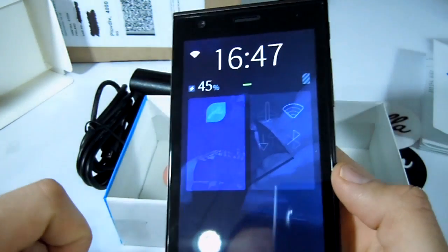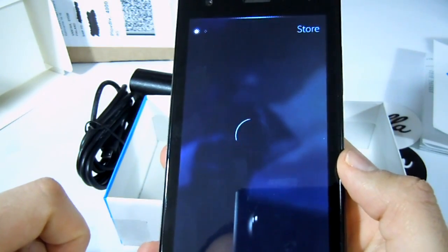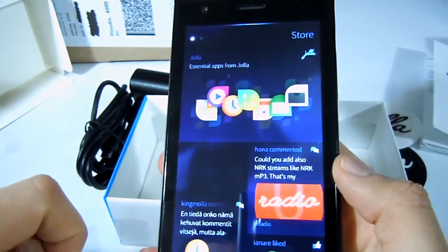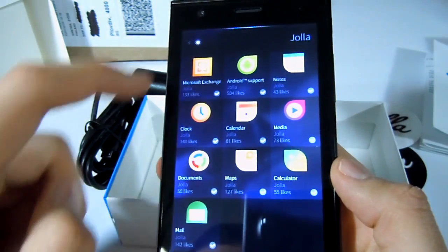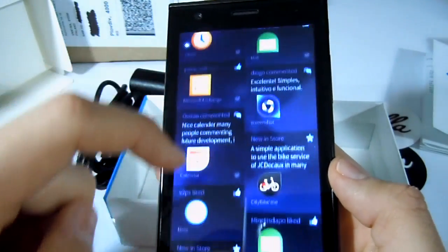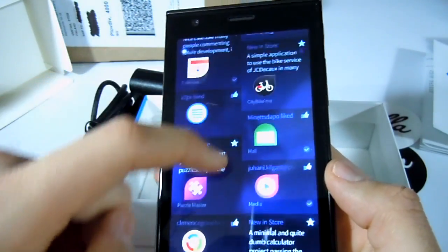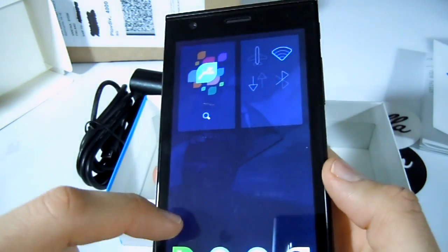Now let's try out the Jolla Store. Jolla provides a number of essential applications that are highly recommended and everybody installs. Of course I have already installed all of them. Please note that there is another store provided by Yandex which is for Android applications.